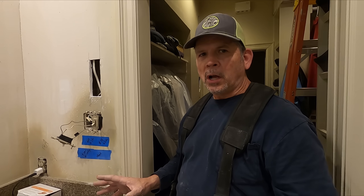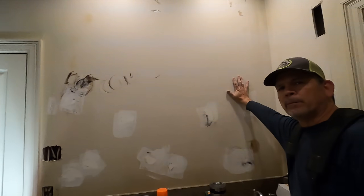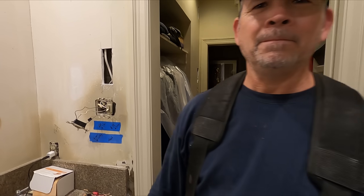Now that we have this electrical problem solved, we can patch all these holes, put up that piece of drywall, skim coat all this, and then we're ready for paint and tile — what everybody's been waiting for, especially the owners. If you liked the video, be sure to smash that like button. Drop a comment below, ask a question, leave a tip. We appreciate all the support — subscribe if you haven't already, and we'll see you on the next one.